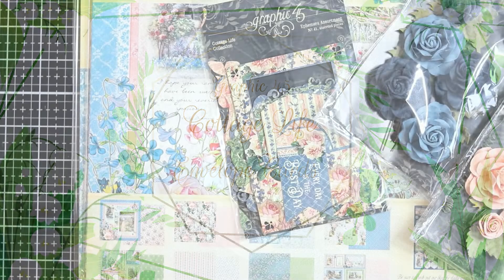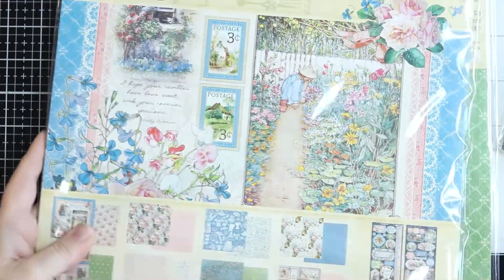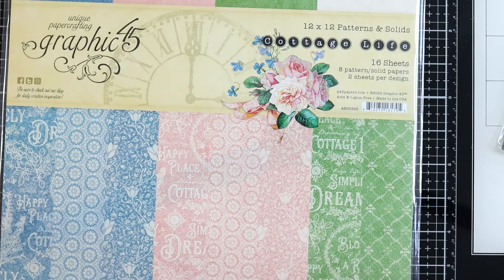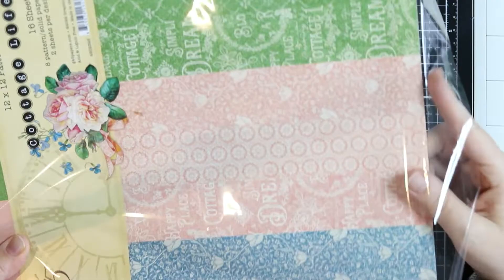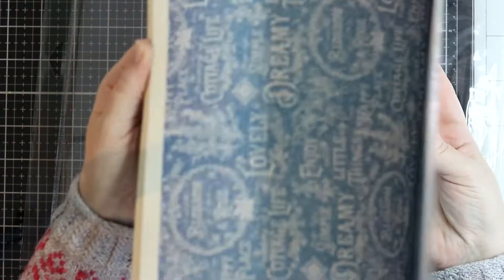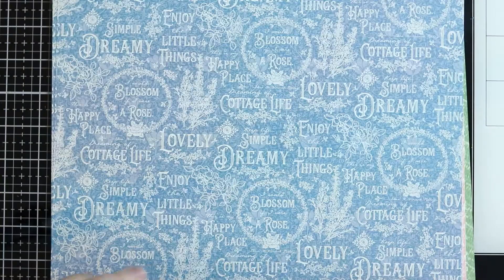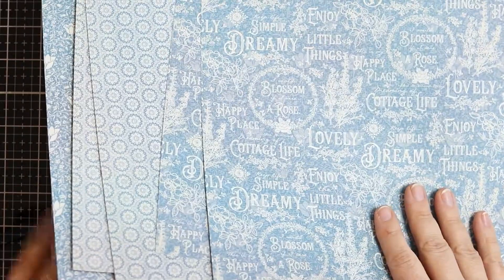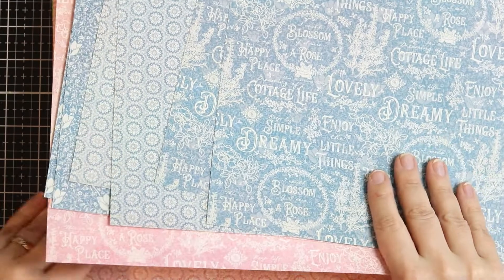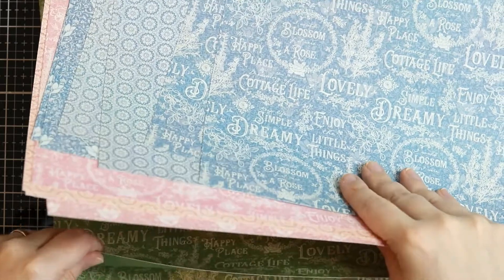Hello, it's Anna Sika here. I have the beautiful Cottage Life collection and I decided to only use the patterns and solids for this make. These papers are absolutely beautiful — I love those subtle patterns, and you get the solids and patterns in sheets. You've got loads of beautiful blues, pinks, and greens, and I'm focusing on the blues and pinks.